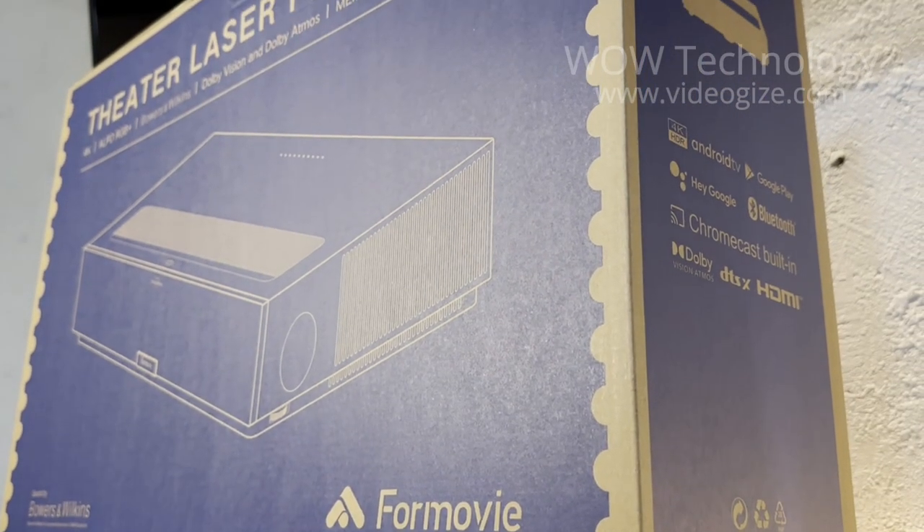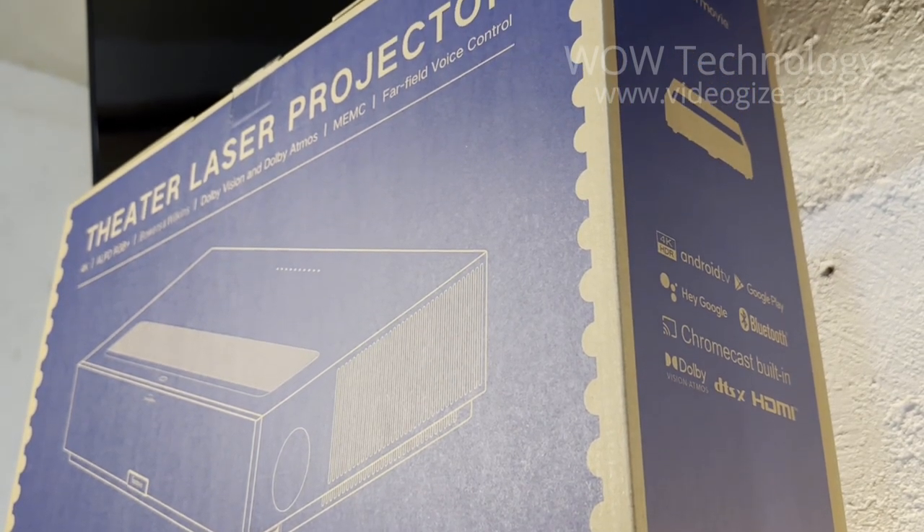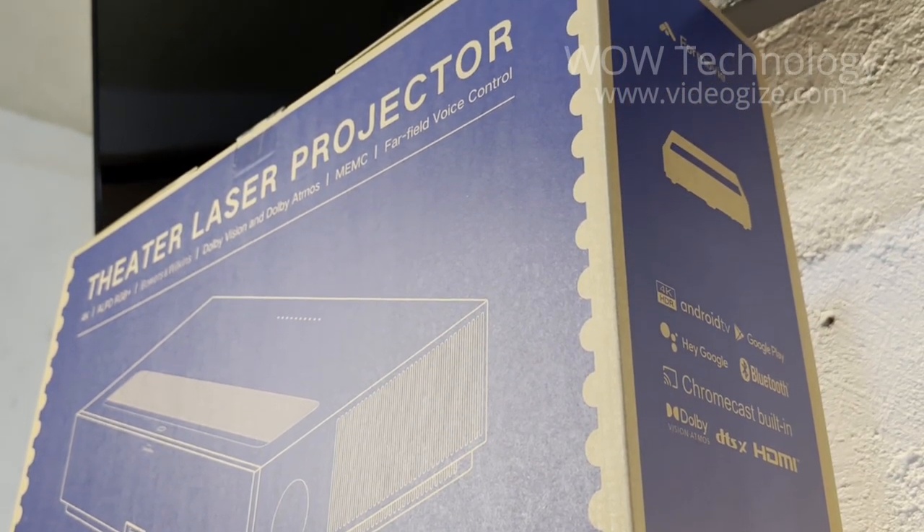Have you ever wanted a movie theater experience right in your own home? If so, then you should definitely check out this 4Movie Theater Laser Projector.